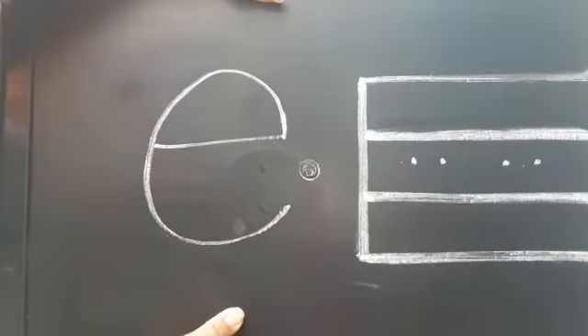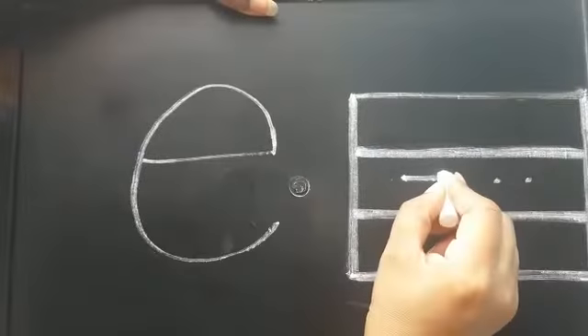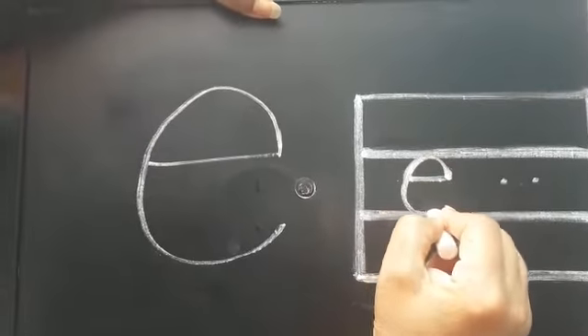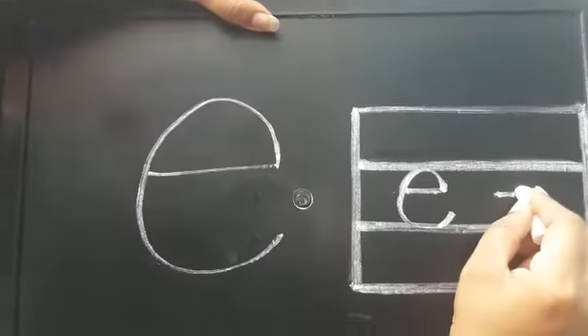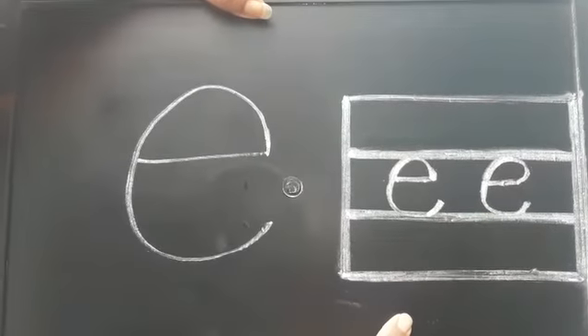How to write in the notebook? Sleeping line, then curve. Sleeping line, then curve. This is small e.